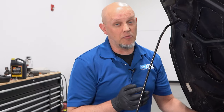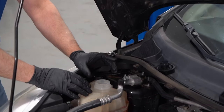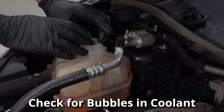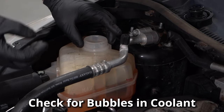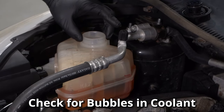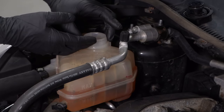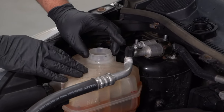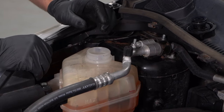One of the things we can do to test if we have a blown head gasket is take the radiator cap off or the reservoir and run the engine. While the engine's running, if you see any bubbles coming out — not just a little bit of burping bubbles, but major bubbles — most likely that's exhaust gases coming out through the reservoir or the radiator.